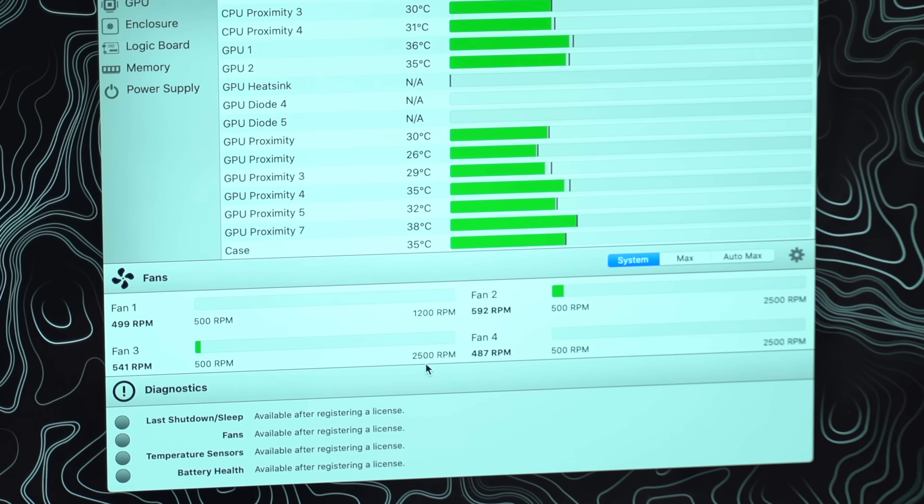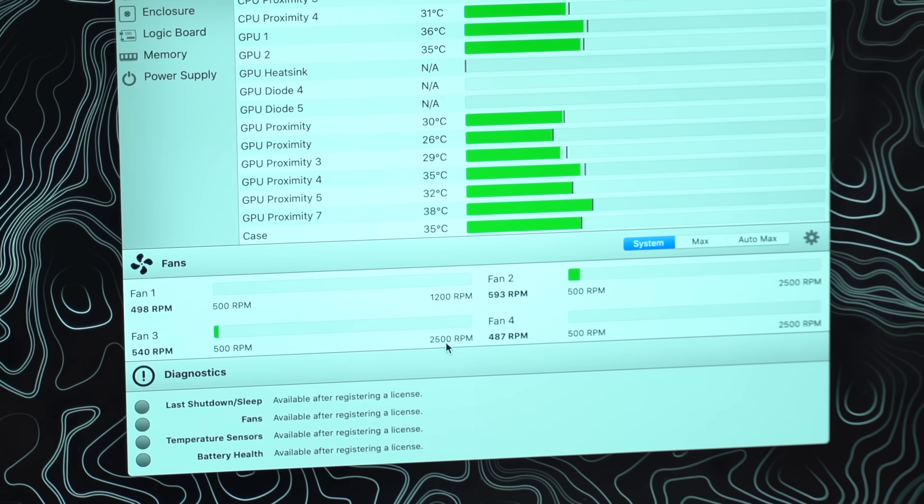It's interesting that the maximum for these three case fans is 2500 RPM. The 16-inch MacBook Pro surprised us because it was actually a little bit lower than before — it was at 5700 compared to 6000 — and this only goes up to 2500. So what I'm gonna do now is hit this max button and see how loud these fans can get if it absolutely has to.